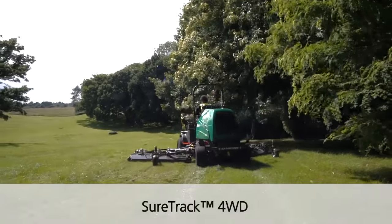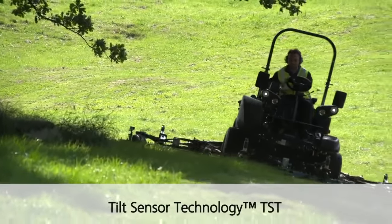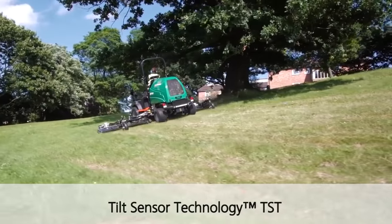The shore track four-wheel drive system ensures the machine climbs slopes effortlessly. The TST system on board is also monitoring slope capabilities and will warn the operator if he takes it beyond those levels the machine is designed to work to.